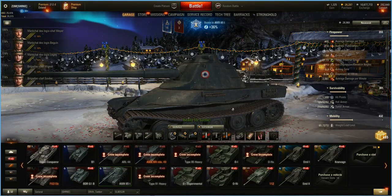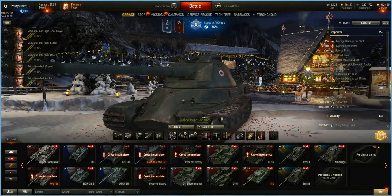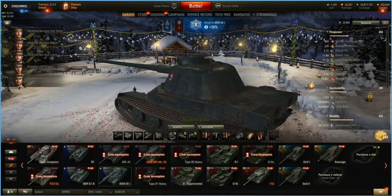1,550 hit points, 100mm hull armor on the front — it will bounce stuff if you get the right weird shot, but don't bet your life on it. 100 on the side, 60 on the rear. Turrets are a totally different story — very bouncy. You can take tier 10 shots and they will bounce. 80 on the side, 60 on the rear.